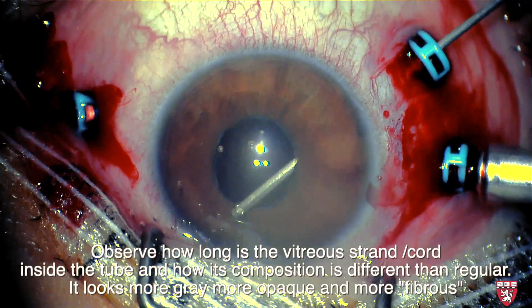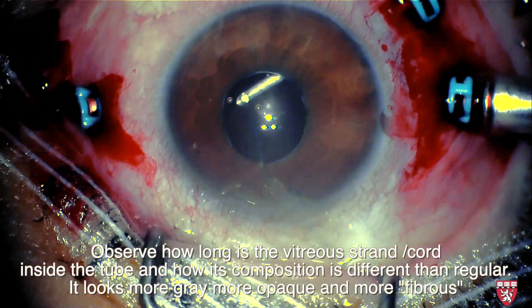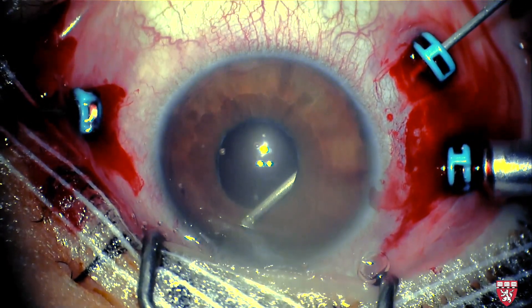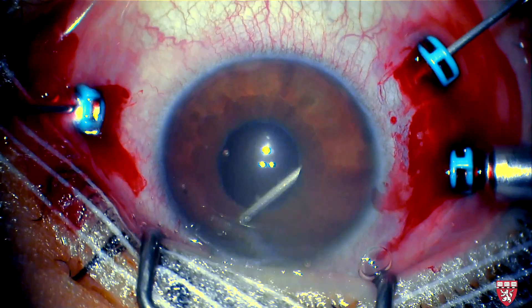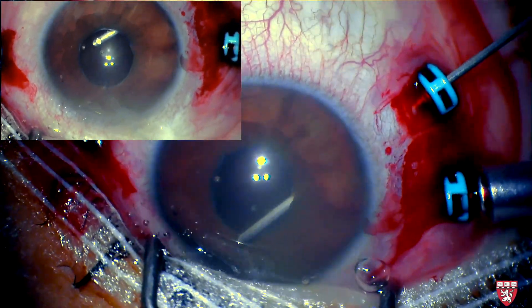Here the vitreous that is plugging the tube is being removed. Notice how long the vitreous strand inside the tube is and how its composition is different compared to normal vitreous. It is more gray, opaque, and fibrous than normal vitreous.